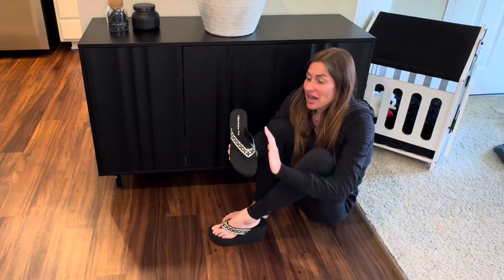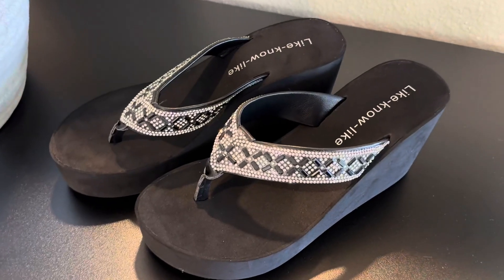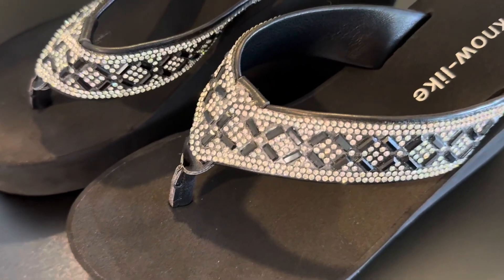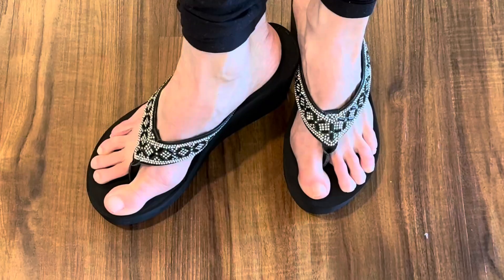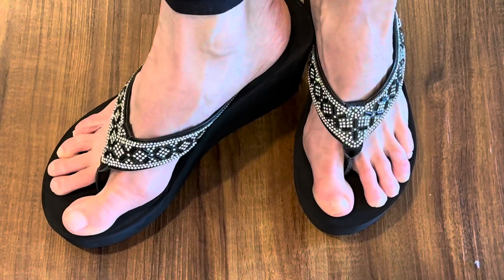These are made out of a very soft faux suede and man-made leather material. They have soft edges both around the base and the straps which feel comfortable on my feet and do not rub or cause any discomfort whatsoever.